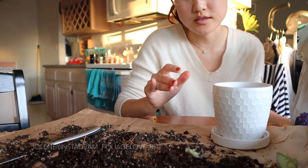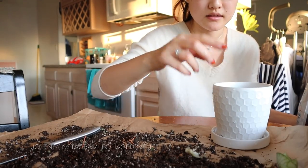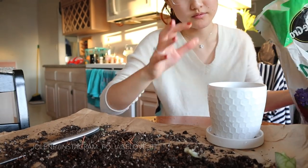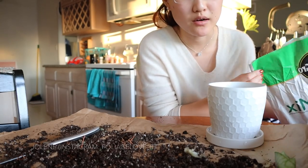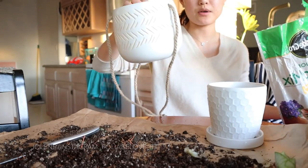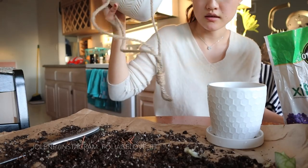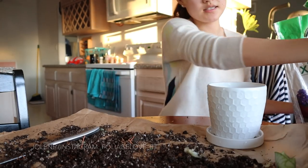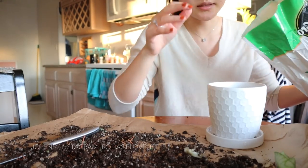It's crazy how some pots online are like $60, $70, $80 — totally unaffordable. So I'm so happy I found this little guy. And some other bigger pots — like these honey pots I put my strings of bananas, strings of pearls, or my lipstick plants in — were only $7.99 as well. Pretty awesome.